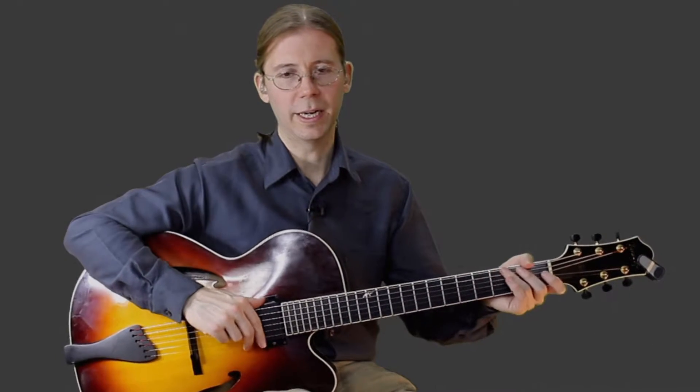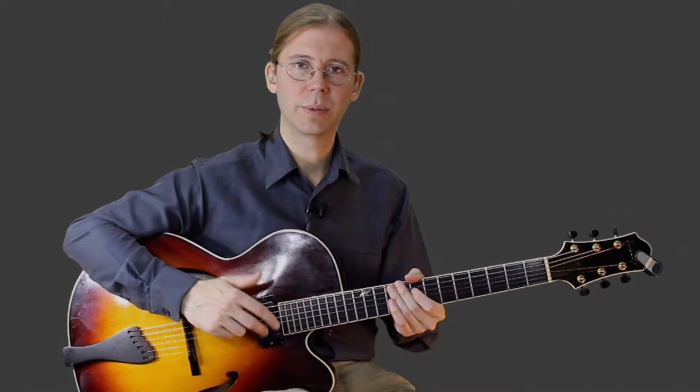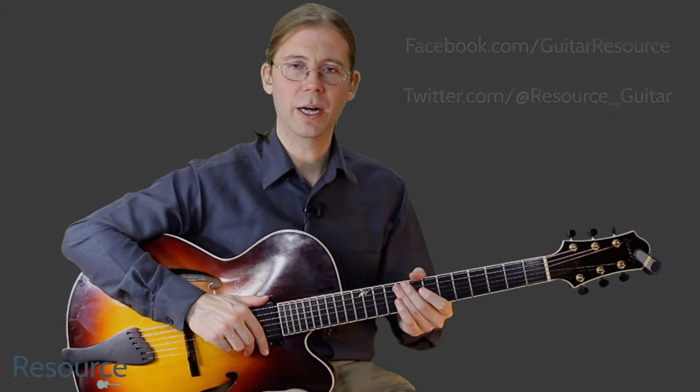Great, thanks for watching. I hope you enjoyed that video and I hope that it helps you out a little bit with playing the tune. If you did enjoy, please leave a comment, or if you have a question, leave a question. You can also follow me on Facebook and Twitter, and you can also reach me at guitar-resource.com.